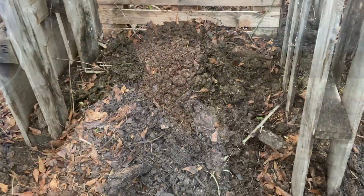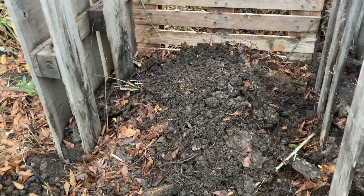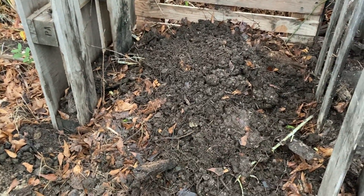That's good. Start of another little compost pile — mostly leaves, half leaves half sticks, and then some dirt on top.